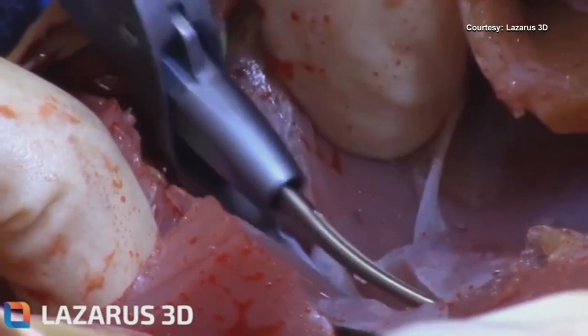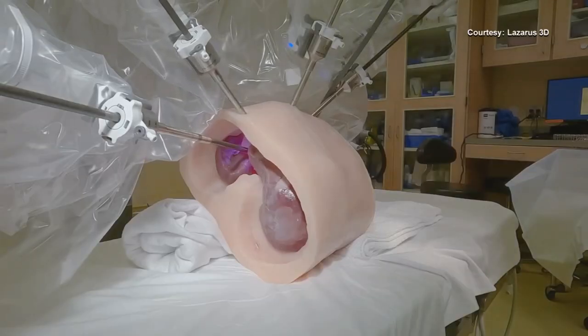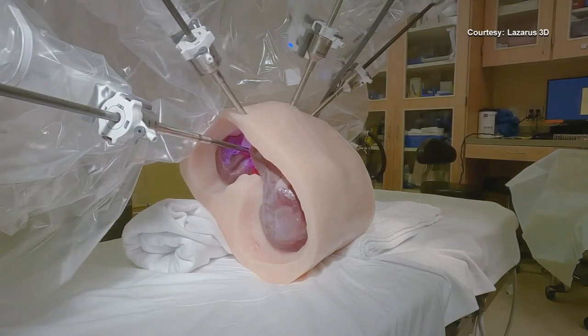She was like, "You're kidding, right?" She thought there had to be a better way. With soft tissue, this was not being addressed because the technology did not exist. So this is why it's revolutionary — they built that technology. They built PRE-SHURE, which stands for Preoperative Surgical Rehearsal.